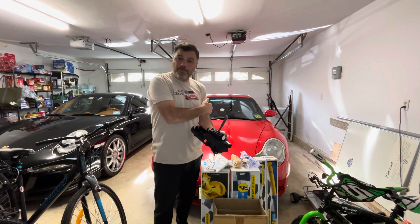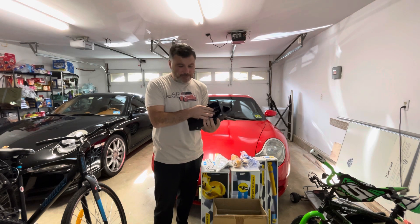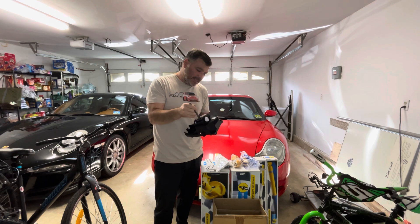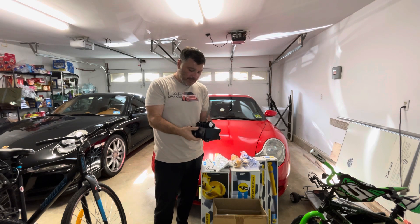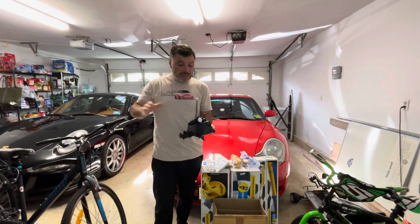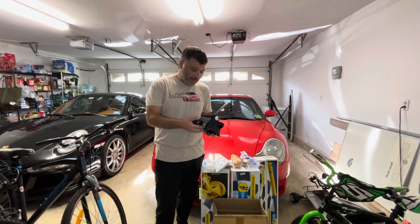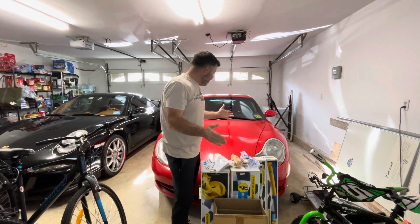And then I have something here - the 997 shifter assembly, which is a direct bolt-on for the 996. I had this already for a while, I think about three years. I bought this and never got a chance to install it, and then since we moved to the new house I misplaced it. I just found it while I was cleaning out some of the stuff in the garage, and I'm very happy I did. If it's anything like my 997, the shifting should feel a lot more crisper and a lot tighter.